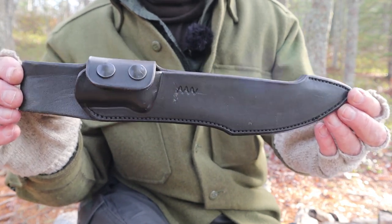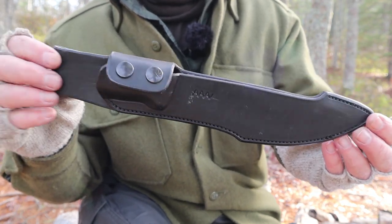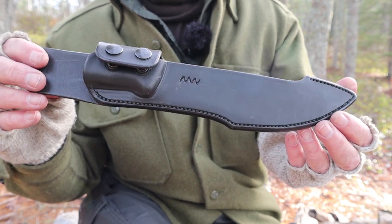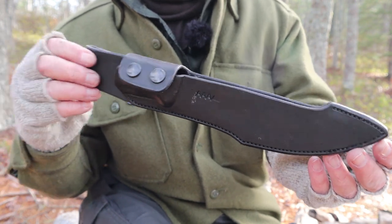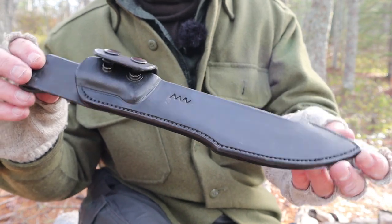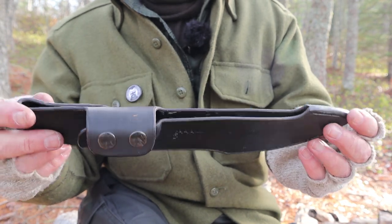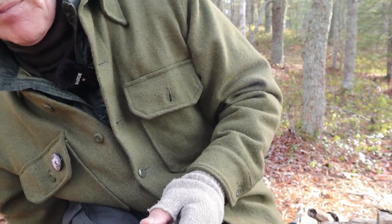I don't particularly like using it on my belt — not because of taking the knife out of the sheath, but actually the challenge of putting it back in. You really have to be able to look down and see what you're doing. It's not like a drop pouch where you can just drop the knife in. Otherwise, good quality sheath.